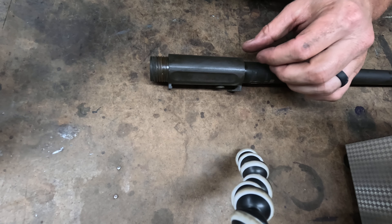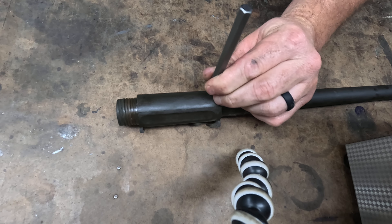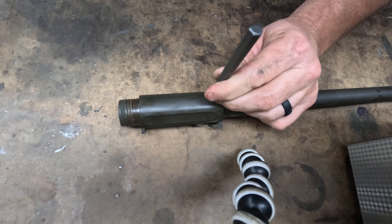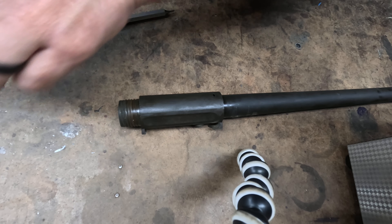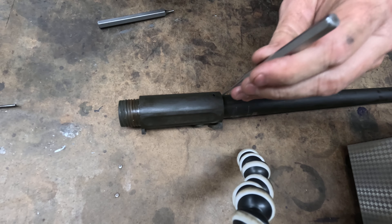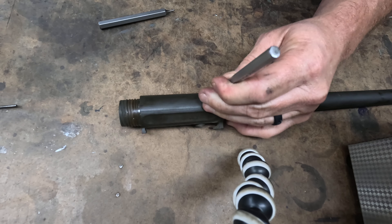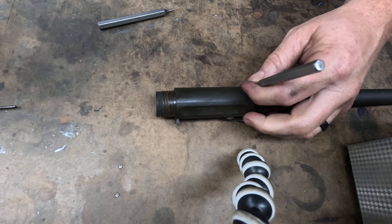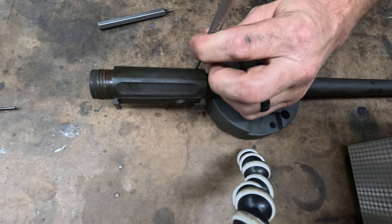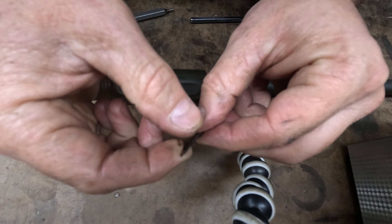So the first thing I'm going to do, I'm going to get a starter pin punch and knock this pin out. This is the hardest part, really. That one was not that hard — it's very rare. The punch is too large. We'll finish driving this pin out. So there's the pin we just drove out.